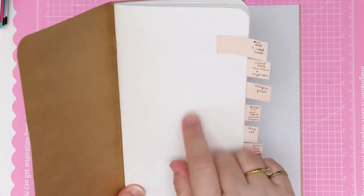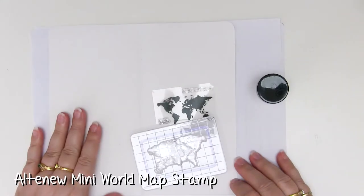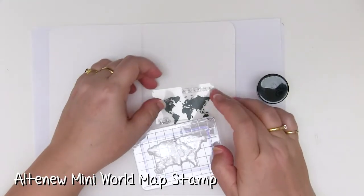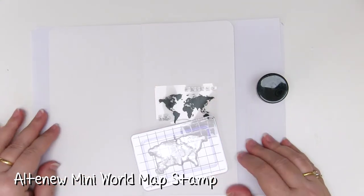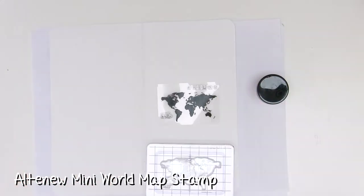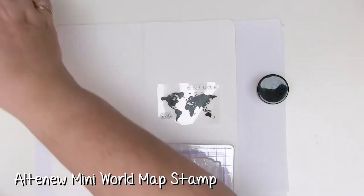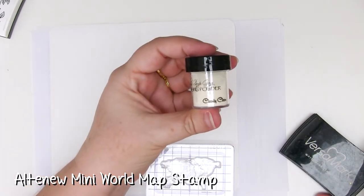So this one is going to be a mini map in a circle. I've taken the page out of the journal and the first thing I need to do is add my little map from Altenew to the middle of the page. I've just made some little marks to give me a guide. I'm going to start off with some Versamark and make a nice resist image and I'll be embossing with some Lindy's Clearly Clear Powder.